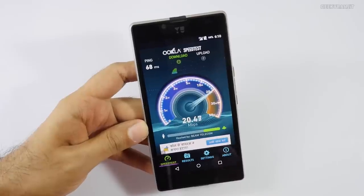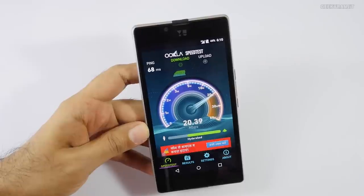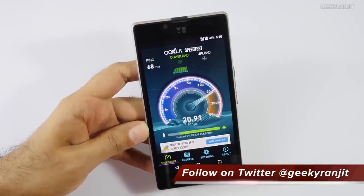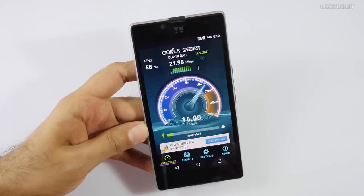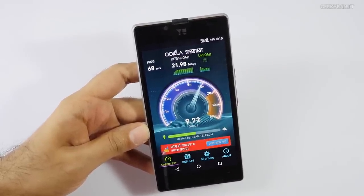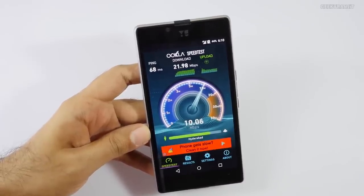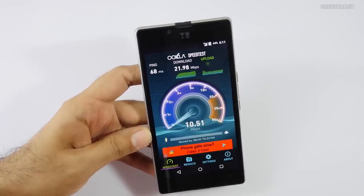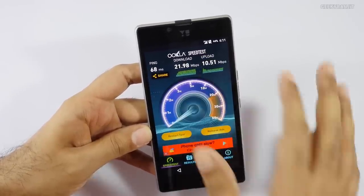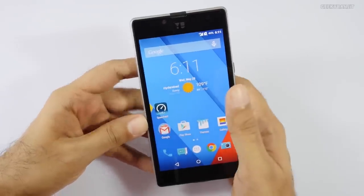This is in indoor conditions in my office. We are getting very good speeds — about 20 megabit down. Just yesterday I posted another video of a 4G LTE test at the same indoor location and was only getting about 16 megabit down. So initial impressions are pretty good for 4G speeds on this U Euphoria. If you're interested in 4G speeds, do check out the other video I posted comparing various devices.